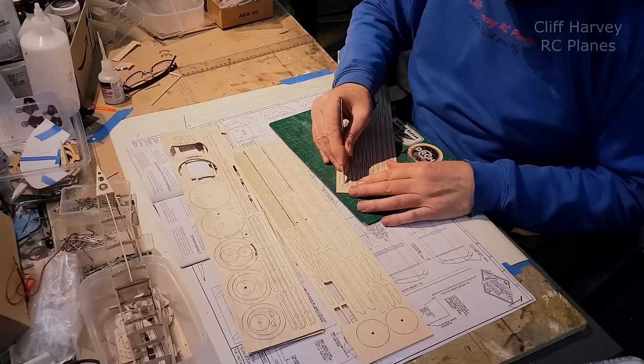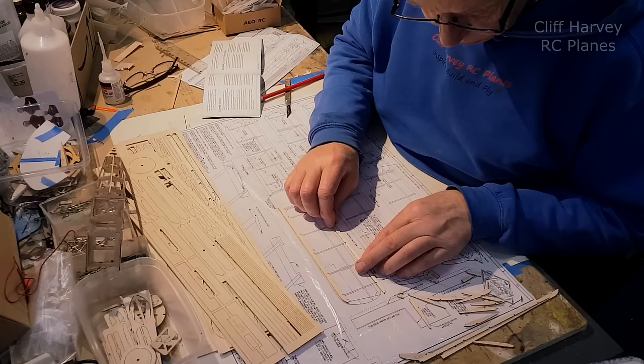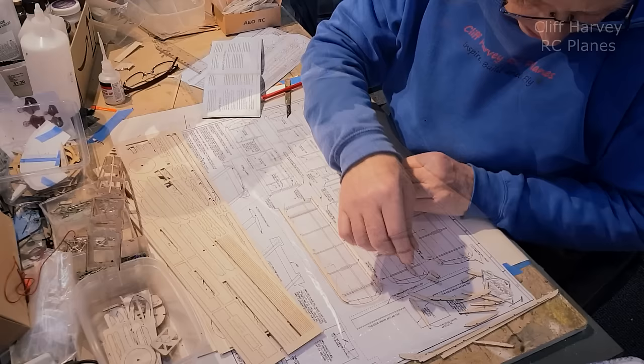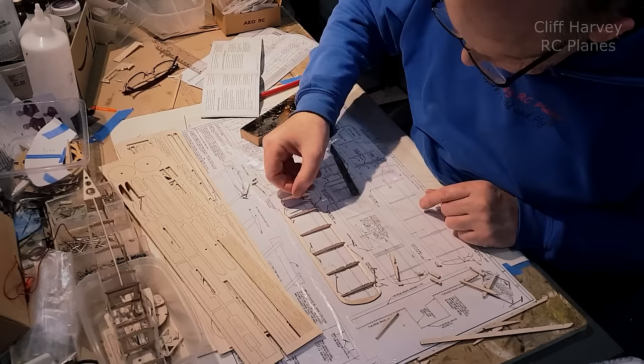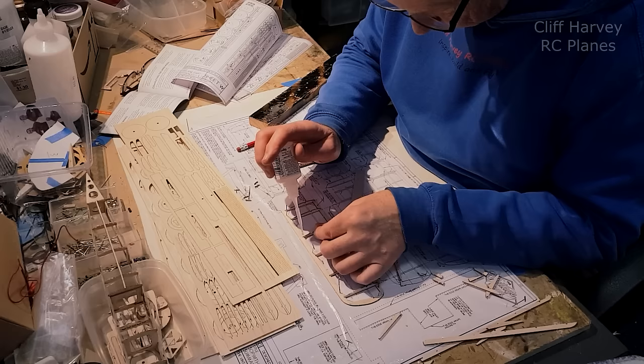Starting with the wing ribs - there's lots to cut out. Cut out all the bits including the leading and trailing edges which are also laser cut, and the wingtip parts themselves. Pin them down because they're quite thick - pop the ribs in, they're a nice strong fit. Make sure that the leading edge and trailing edge are the right distance apart, and the rib at the root needs to have the template cut. Then just CA them all together - made for a really quick build.